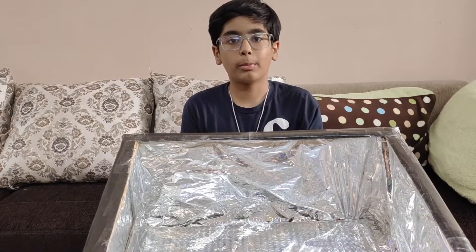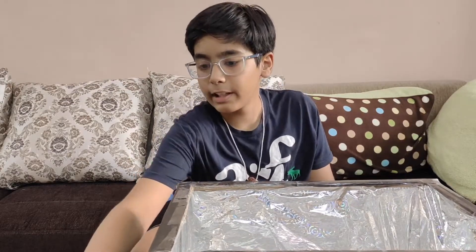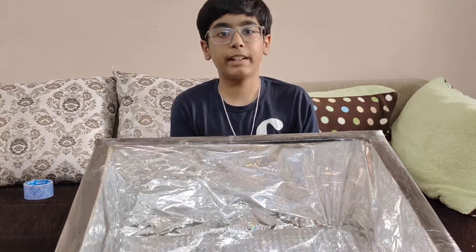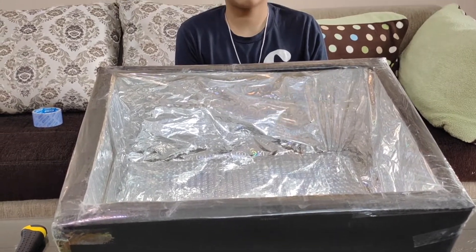We are almost finished making the solar oven. All that's left is covering the top part with cellophane, which is going to help create the greenhouse effect. We are finished with the solar oven — now all that's left is testing it, so let's test our oven.